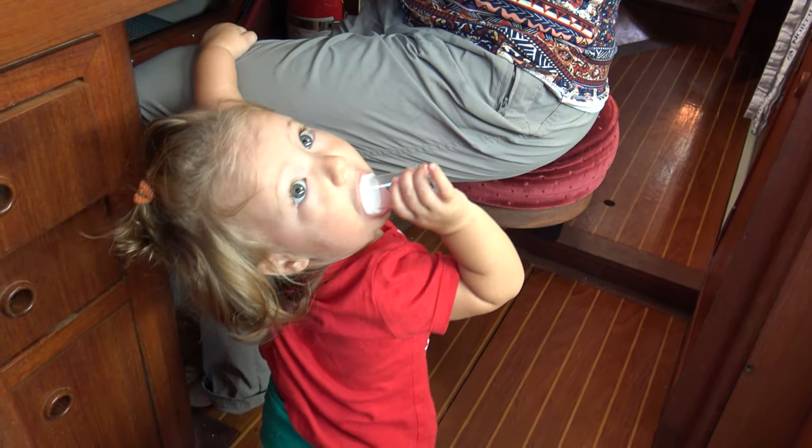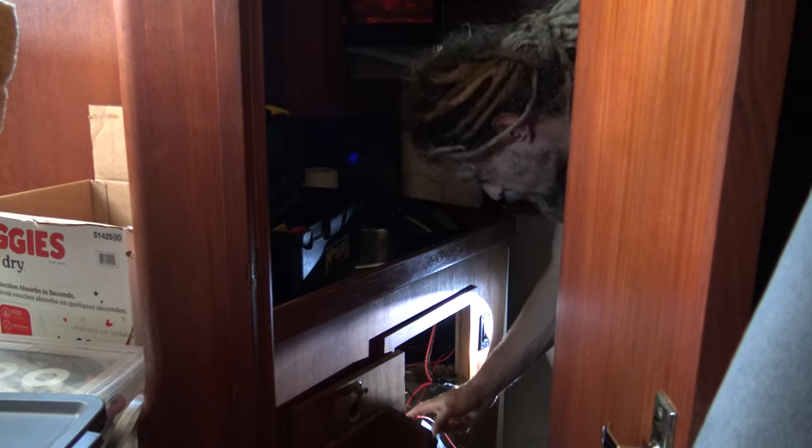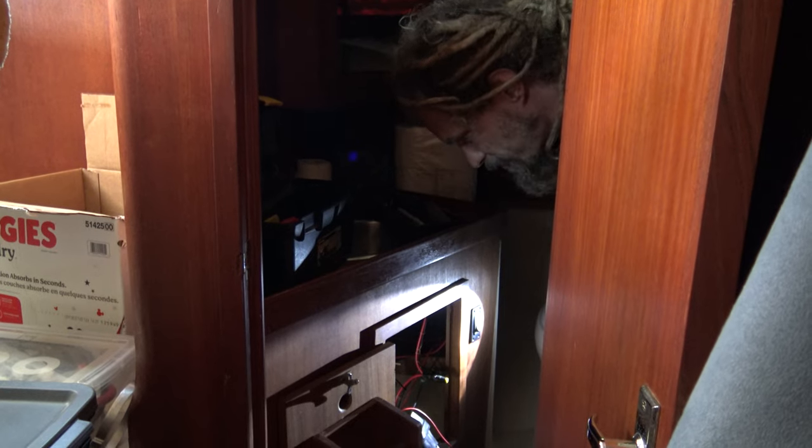One would think vacuuming is really easy, but it's actually the hardest thing to do on the boat because Coral hates the vacuum — she just starts bawling every time I try to vacuum. So now she's awake. I'm gonna get the vacuum hooked up and Cori is going to take her for a walk and get her off the boat.